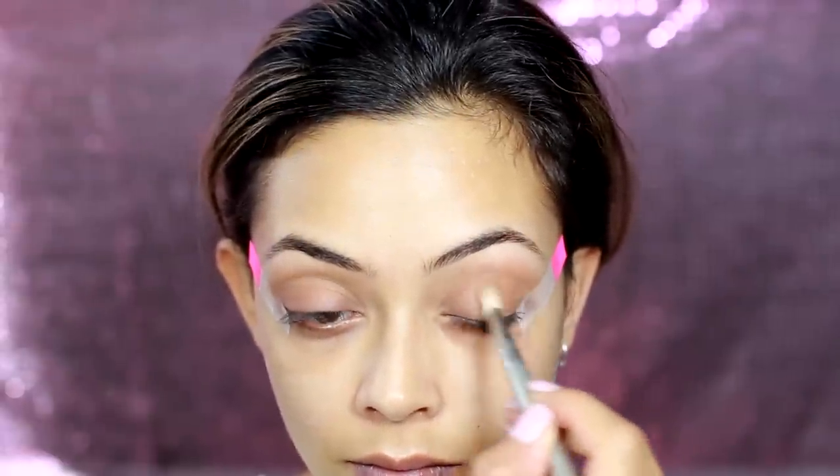Then I'm going to use this light shade from the Makeup Revolution matte palette on a Sigma E35 brush and I'm just placing that in the crease. Then I'm going into my Sleek contour kit and using the shade light — the brown color from that — placing it in the outer corner on a Sigma E25 brush.